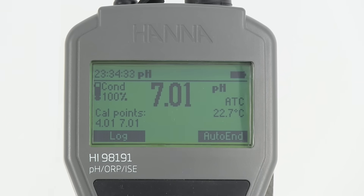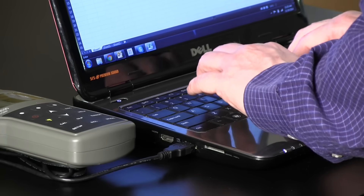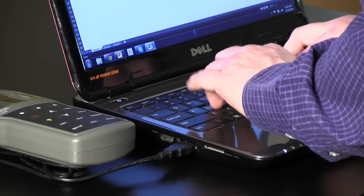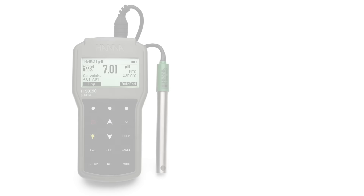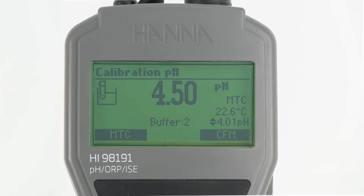These logged measurements can then be transferred to a PC using the supplied Windows-compatible software and a USB cable. The HI-98190 and HI-98191 are equipped with Hanna Instruments' exclusive CalCheck feature.